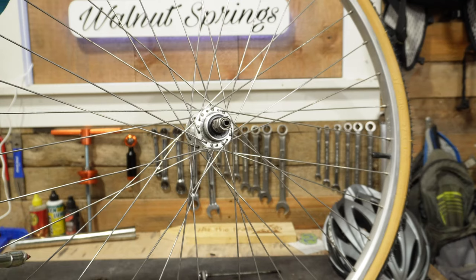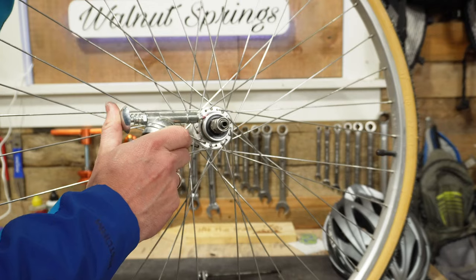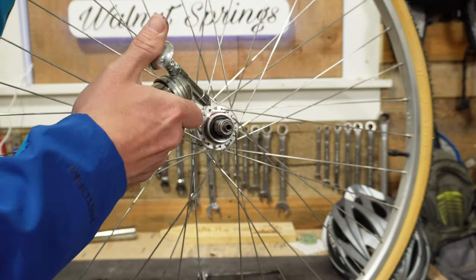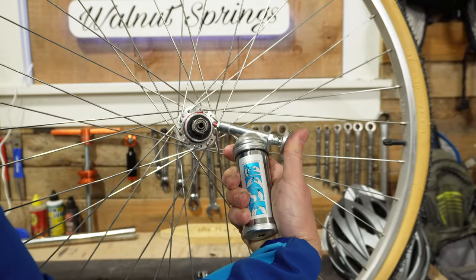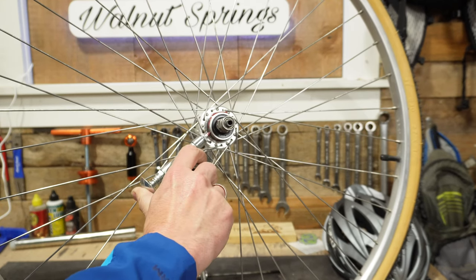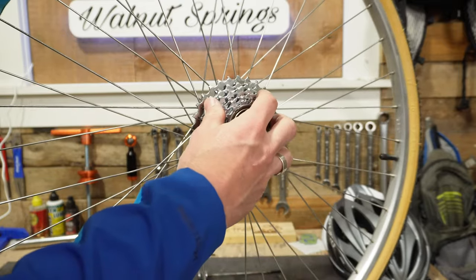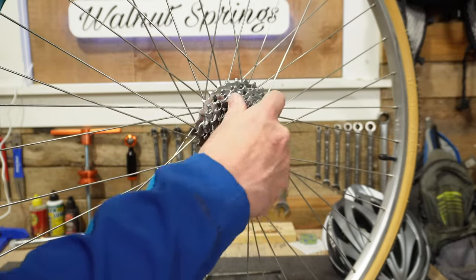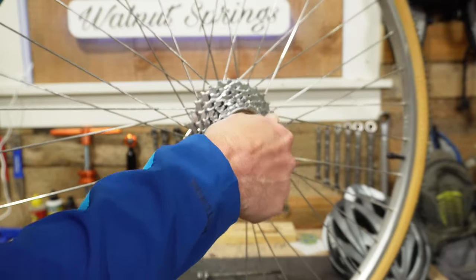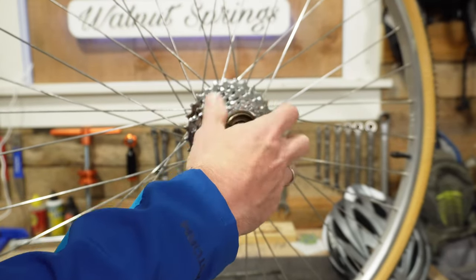Now let's go ahead and reinstall the freewheel. You're going to want to use some grease along these threads so you don't get any seizing the next time you go to remove it. It doesn't take a lot — just a little bit goes a long way and will help for future maintenance. Take your freewheel and simply place it on here and start spinning it forward in a clockwise motion. You'll feel it start to grip onto the threads. Just make sure that you don't cross thread it.